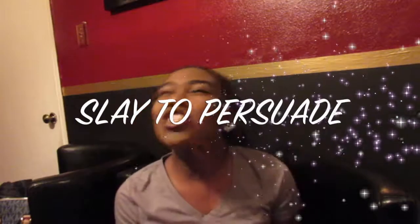Hey my Slay Dolls, and I'm back with another video.